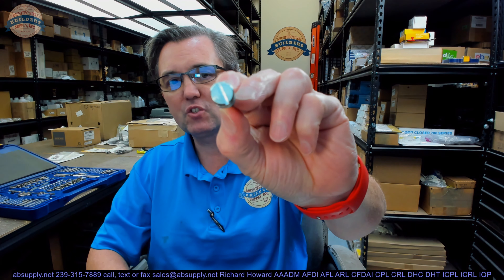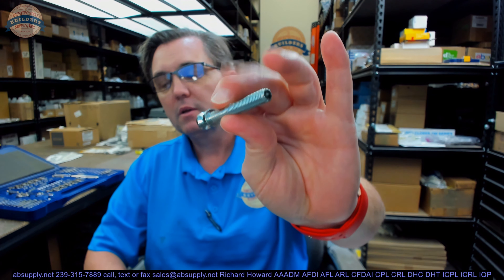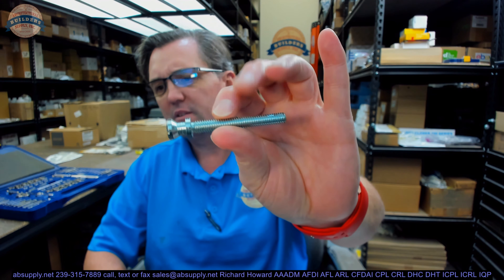Hello, my name is Rich Howard, owner of Architectural Builder Supply. This video is to bring you a closer look at the Burns BB-30-629. I'm not sure why there's a finish listed with this — 5/16-18, 2-3/8 cone head machine screw — polished stainless. There would be no finish on this bolt head at all; it's completely concealed.